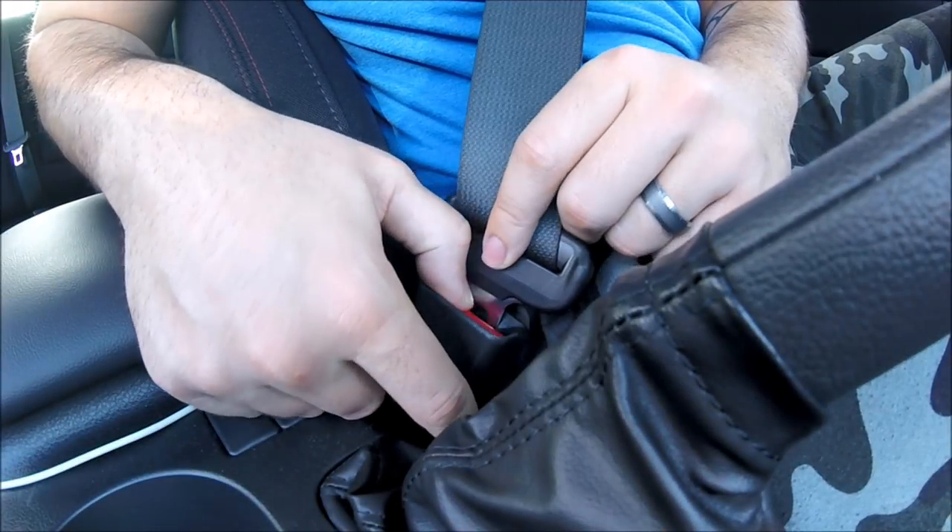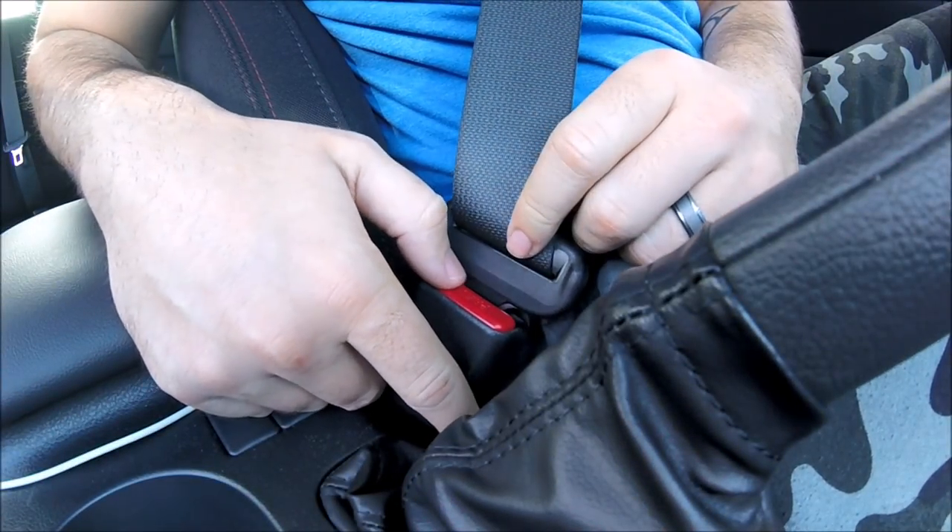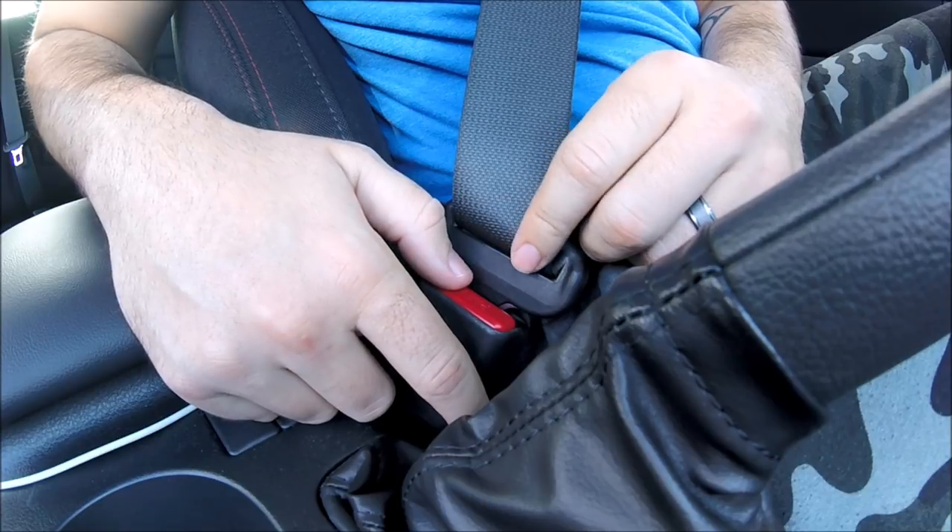Here you want to disconnect the seatbelt, then connect it back in 20 times in less than 30 seconds.